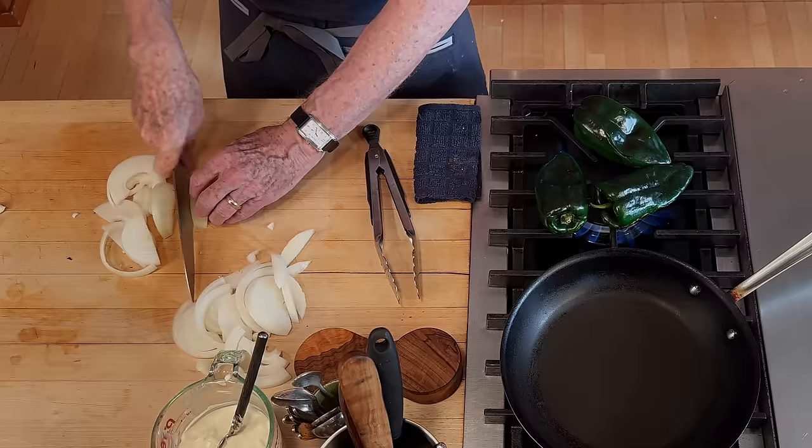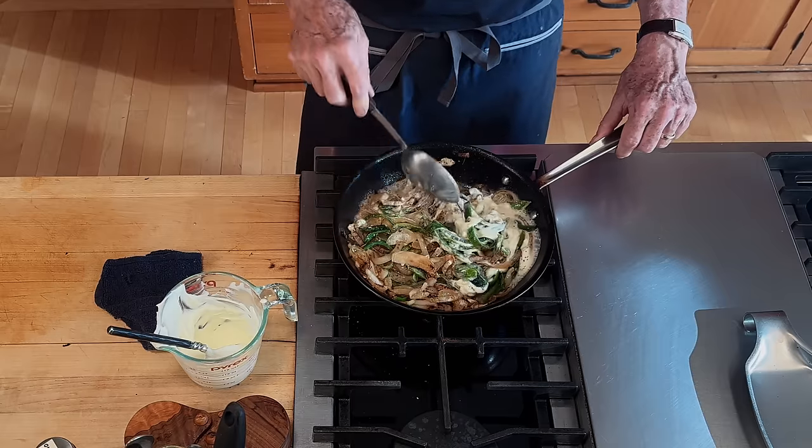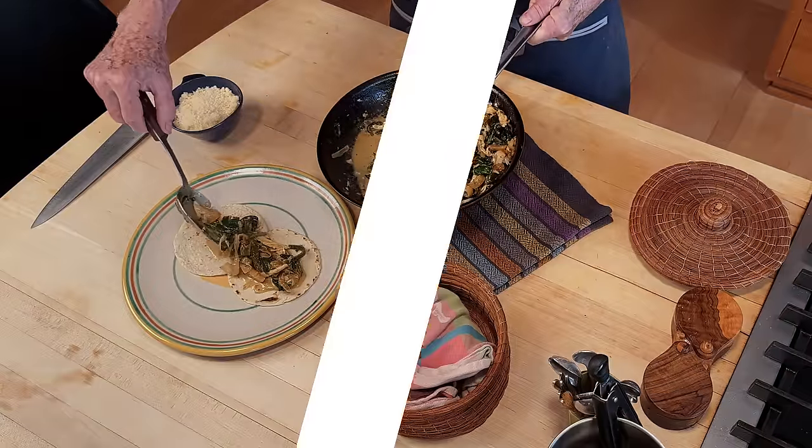Traditional creamy poblano rajas deluxe. Welcome back to my kitchen. The next page in our taco manual is going to take us to a place that we've touched on several times in other videos. It's rajas con crema. In this version, I want to show you what rajas con crema can be built from the bottom up because they're so incredibly popular in taquerias all over Mexico.